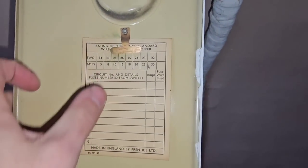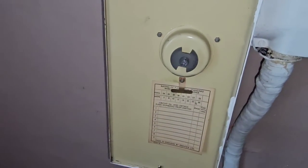Pristine condition as well — look, a little tab on it. I know I'm getting a little bit excited, but seeing something this old still in service is mad. I've done a video before where I inspected an old property in Harlow that had this fuse board but it had been changed out for a more modern one — well, 16th edition, so not modern, but still newer.